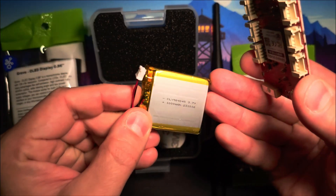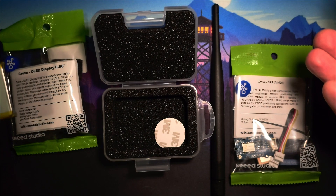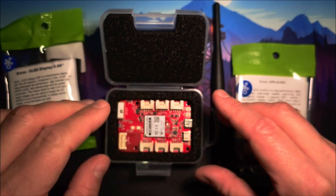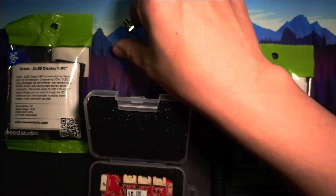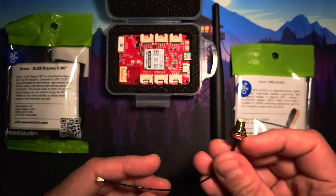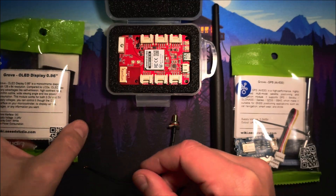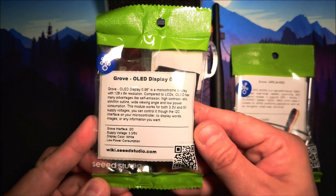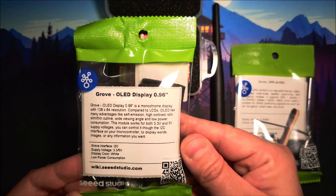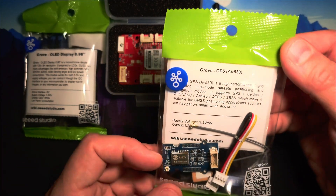The dev board comes with a 3.7 volt rechargeable LiPo battery for portable use, but the board can also be powered with a USB cable. The IPEX antenna connector allows the use of external antennas via patch cable like this. I got a few modules with the board — first the Grove 0.96 inch OLED display and the Grove Air 530 GPS module.